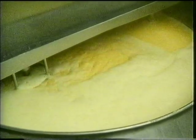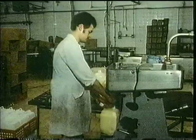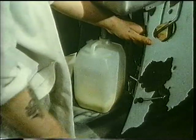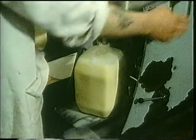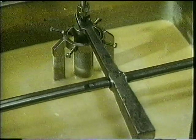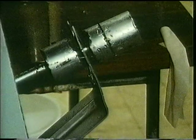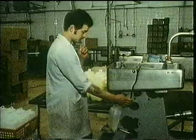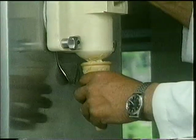It takes between 20 and 30 minutes for everything in the tank to be mixed thoroughly. Then it's heated again to sterilise it and then cooled down once more. At this stage it looks more like creamy milk that we could drink. These plastic bottles are being filled with liquid ice cream. To turn it into ice cream, the liquid is put into a machine like the one in an ice cream van.